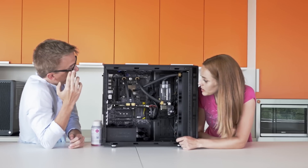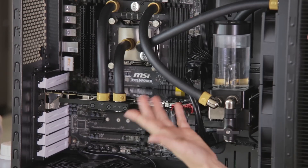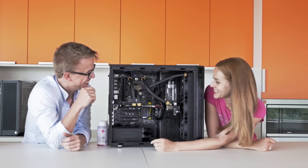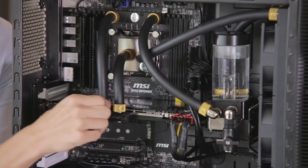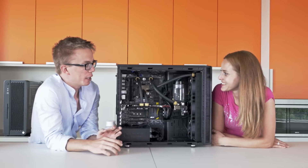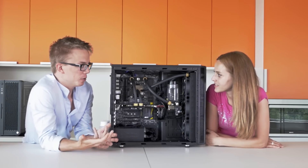Wow, and what about all these cute accessories? I mean, for me these are accessories, but for you obviously not. These are called fittings. They come in tons of sizes, but all you need to know is the inner diameter and the outer diameter of your tubing so you can choose your fittings.